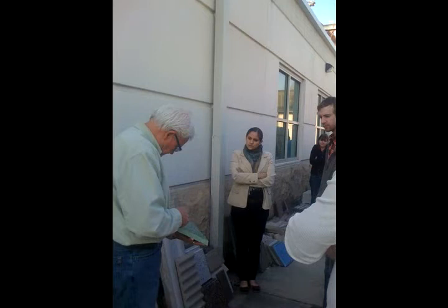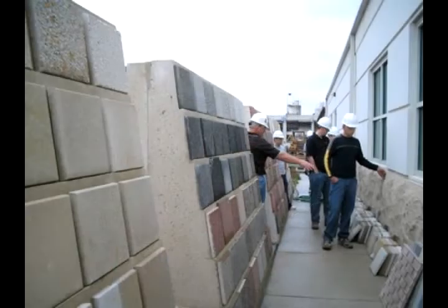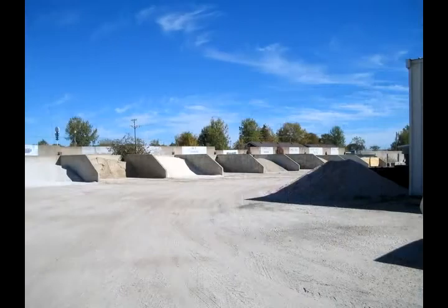You have samples about any time that you ask for them. Most precasters have samples in stock, and in many cases, precasters will make a set of samples for an architect to review.